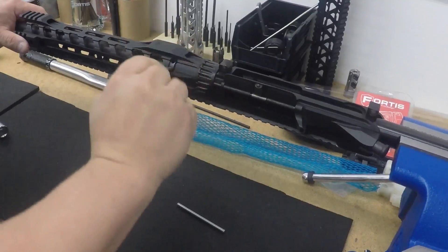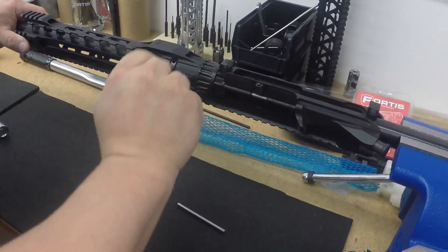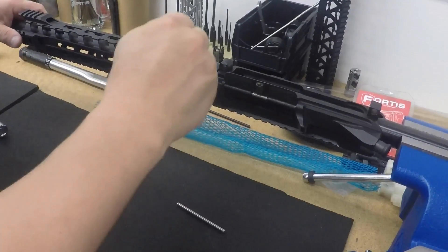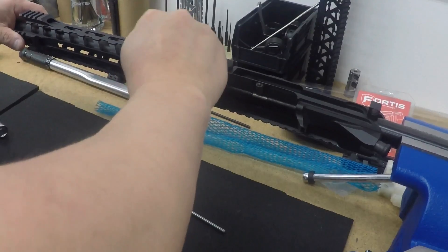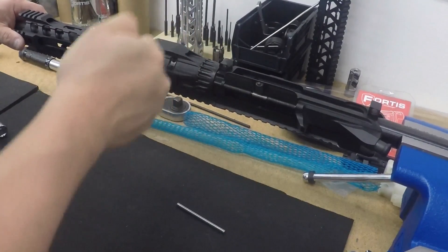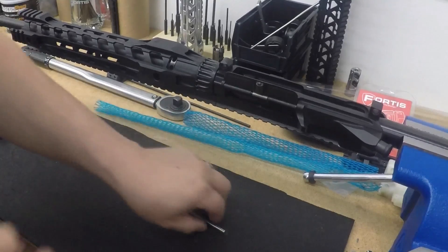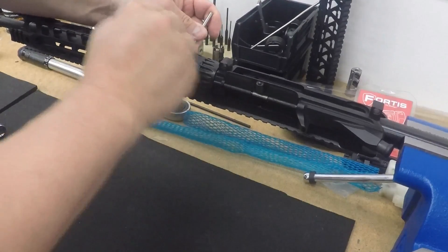It comes preset from the factory at a certain depth. Make sure you keep checking the top rail — make sure the rails align from the upper to the rail itself. Just keep doing this until you feel it get a little snug like that, then put this one up here and this one over here.